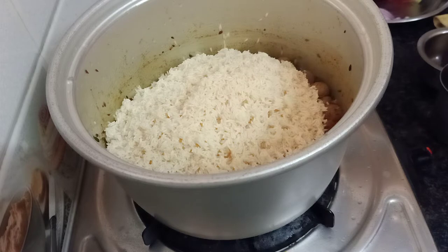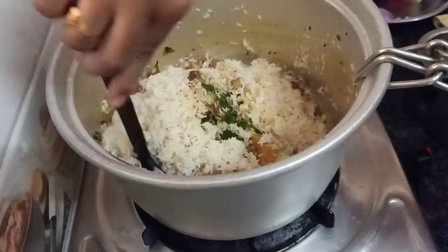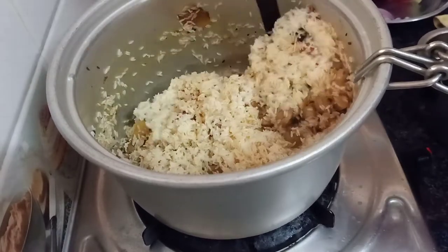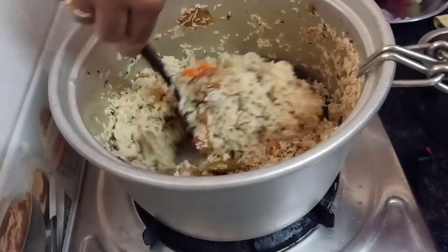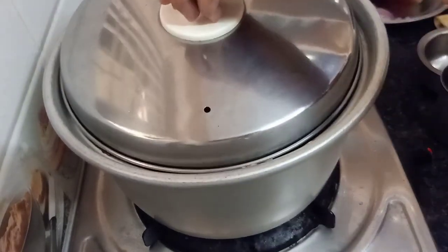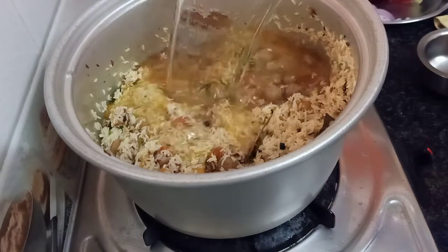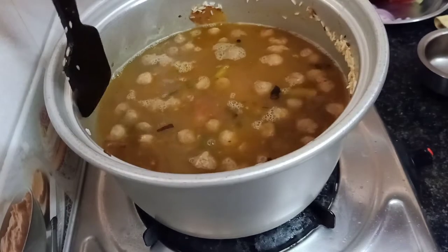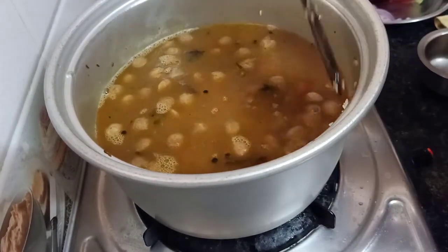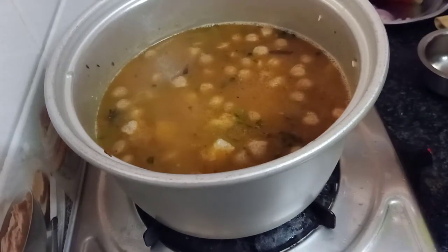We will add the basmati rice and mix it for 2-3 minutes. This is the saucepan — add the salt and the rice. Put it in hot water and add 1 spoon of salt to the rice.